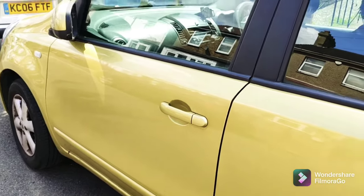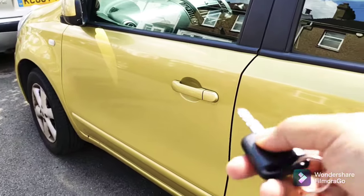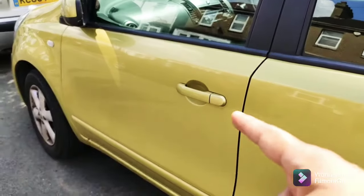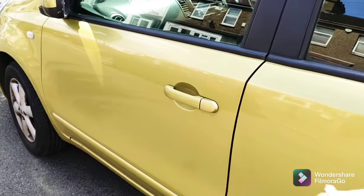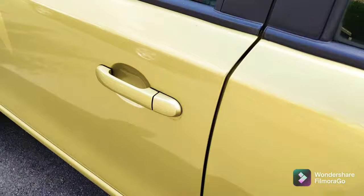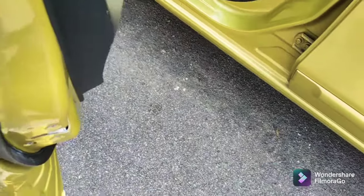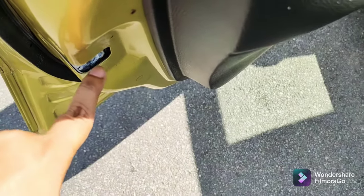Hello everyone. Have you got a Nissan Note or any other Nissan car where when you press the lock it makes that noise? I'm going to solve that problem for you in this video. So the issue — I unlock it — it's literally the locking mechanism here. I can open the door. There we go, the locking mechanism here.